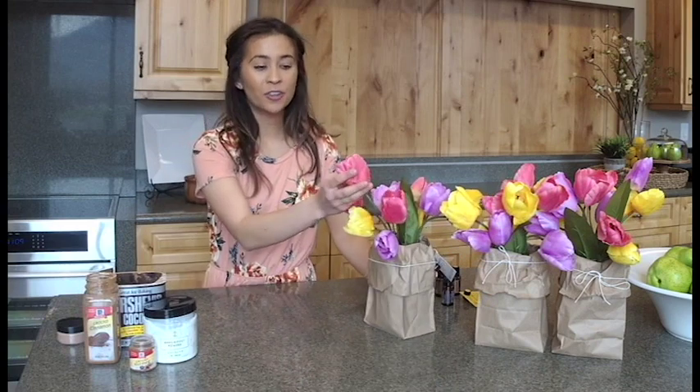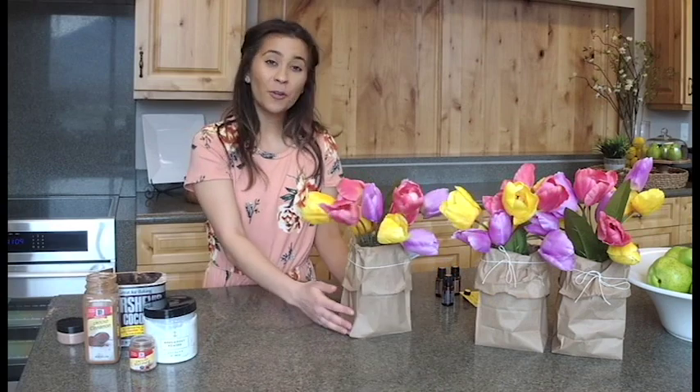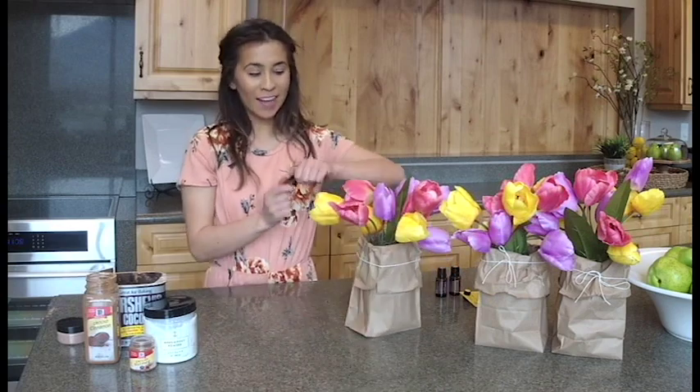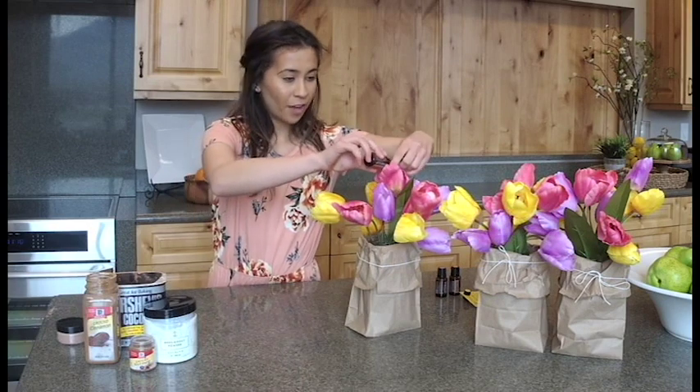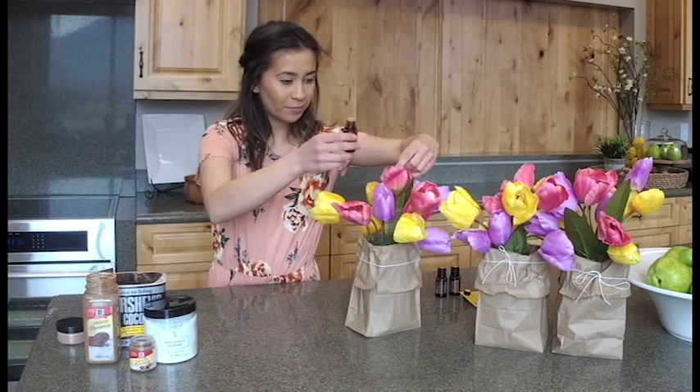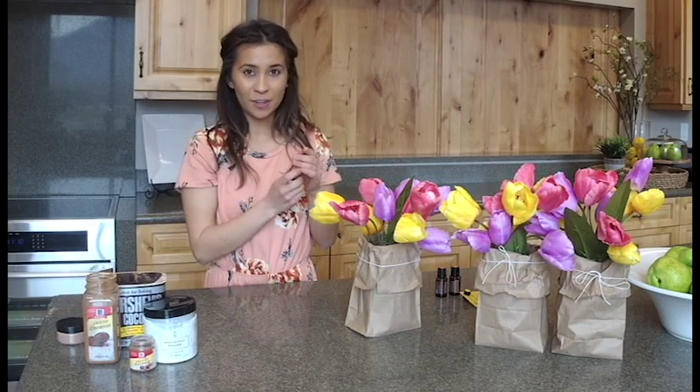I really like this method because it makes sure there won't be any discoloration on the cloth from the oils. Another way, simple but classic, is just to place one drop in the center of your flower — and again, this is really long lasting and will make for a great centerpiece for your dinner.